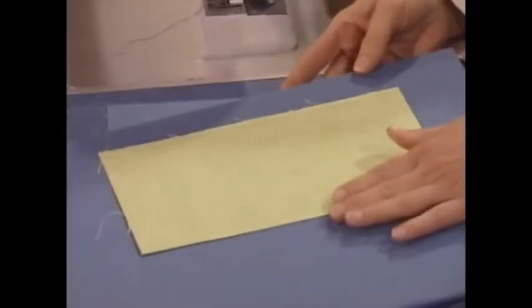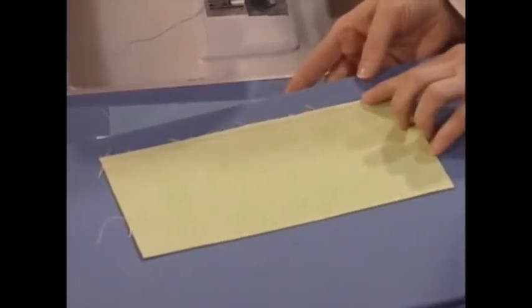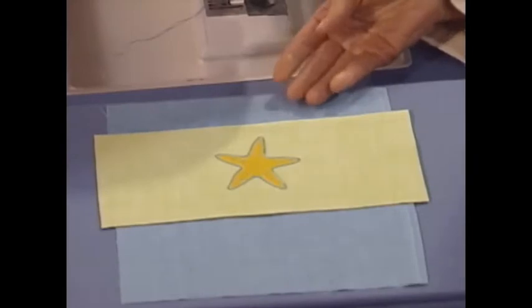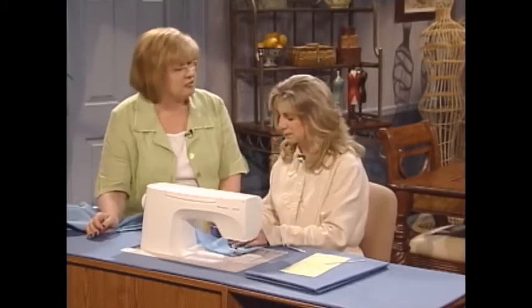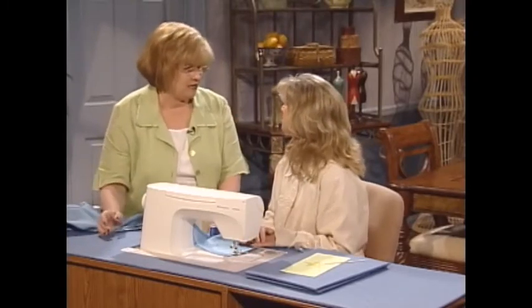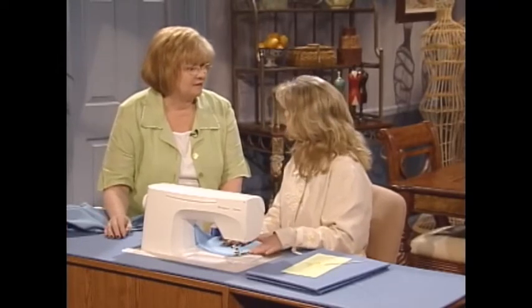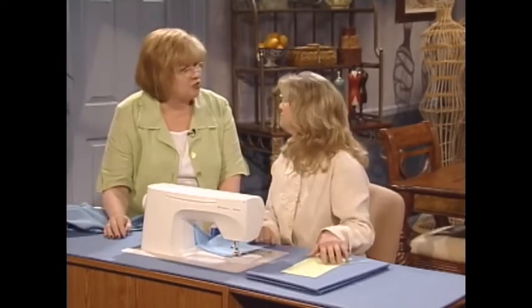After we get done with that, we're going to turn right sides together. We're going to stitch with a quarter-inch seam allowance, and then the fun part — we're going to do a little open work. And, Jody, let me ask you something. If someone does not have an embroidery machine, could you use the same technique for other types of embellishments? Correct. You could use water-soluble stabilizer, stitch the two together, and then do your Spanish hem stitching.